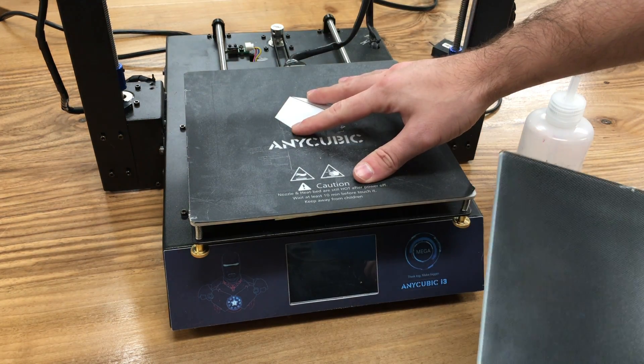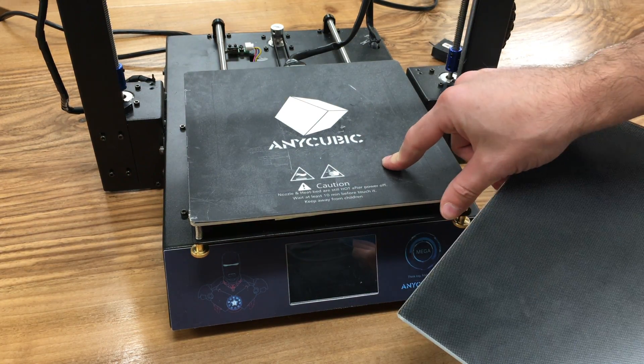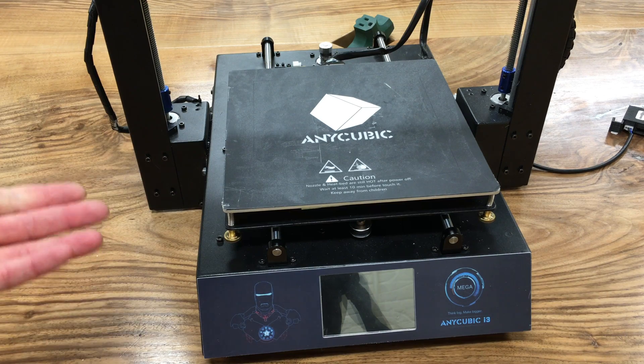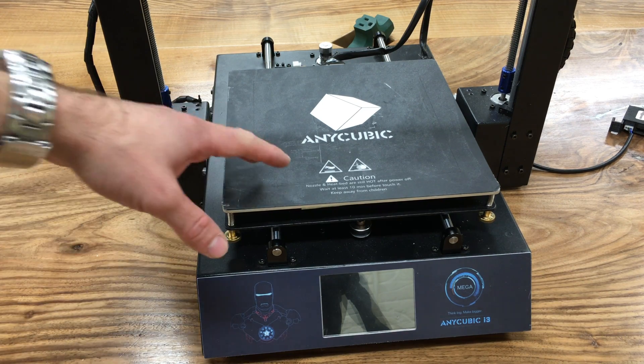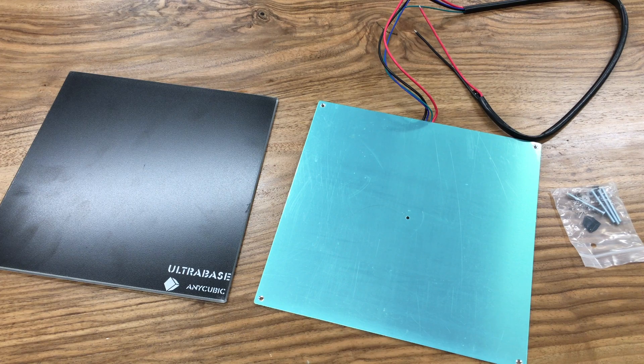Since I chose option two, I'm going to replace my entire heated bed and show you how to do that. If you choose the second option, which is to replace the entire heated bed with your Anycubic i3 Mega, first assemble the heated bed with the screws.